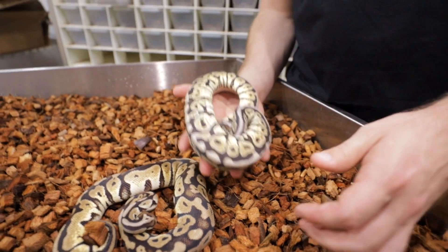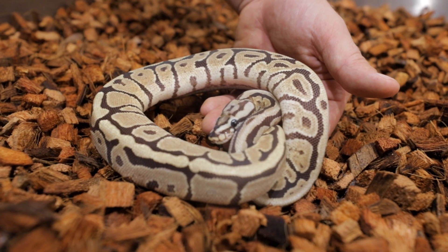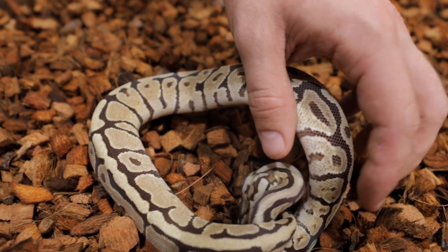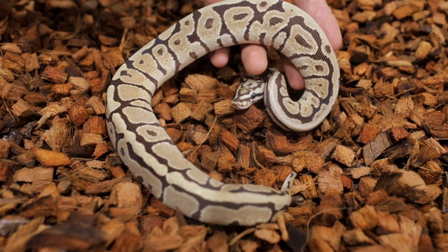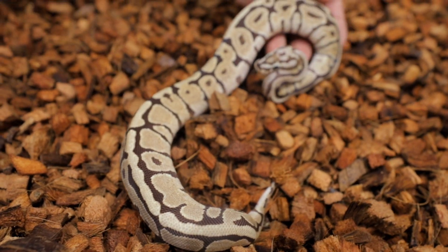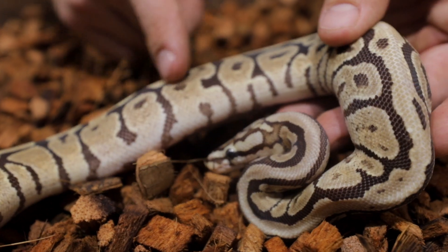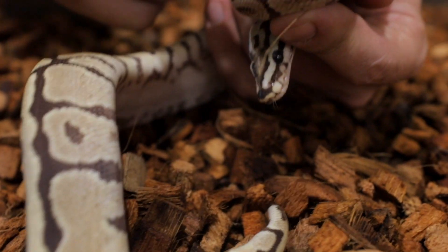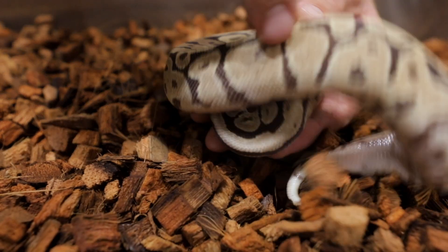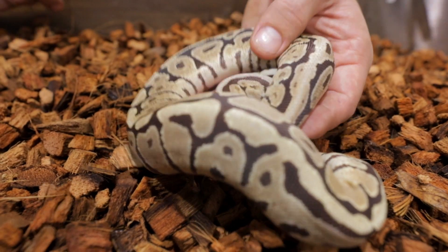This is the Freedom Breeder line of Vanilla mixed with Spotnose — super crazy head stamp as usual, some neck striping, a lot more light tan than dark tan, and a busy broken up pattern similar to the Walma. She's got a meal in her so we're going to make this quick. You also get blushing from the vanilla mix, which is a little more extreme when you mix vanilla with Spotnose. The spots up towards the neck are even more faded out.